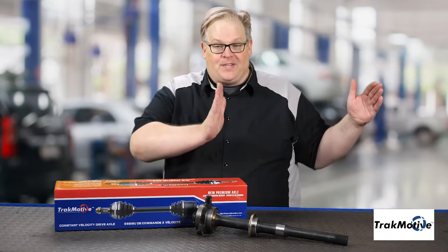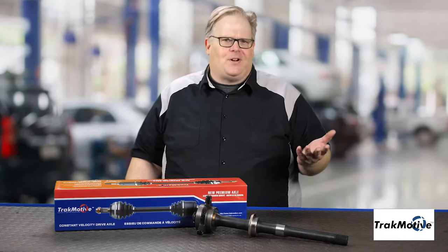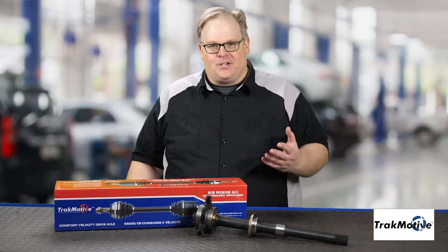In the early 1980s, the switch to front-wheel drive was on. On some vehicles you had an axle on one side that was this long, the other side it was this long. But these cars only had a hundred, maybe a hundred and fifty horsepower.